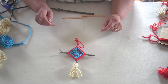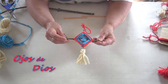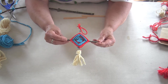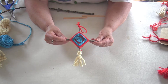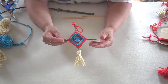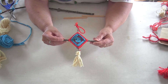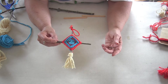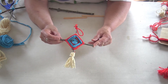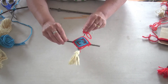Today's project is a weaving project called Ojos de Dios, or the Eye of God. This is weaving around some sticks, and in Mexico and some countries in South America, they make Ojos de Dios and hang them up for good luck. They might hang them up in the baby's room so that somebody is watching over the baby as they sleep.